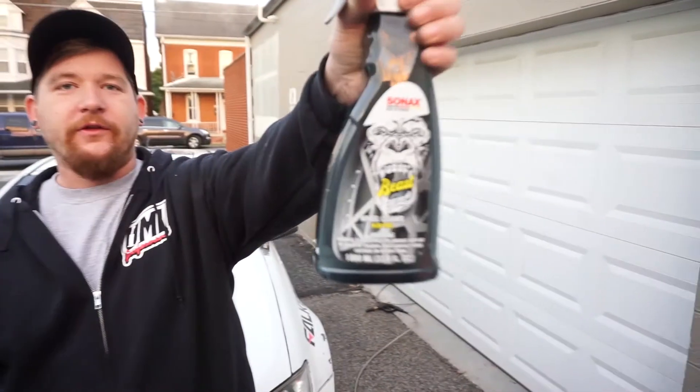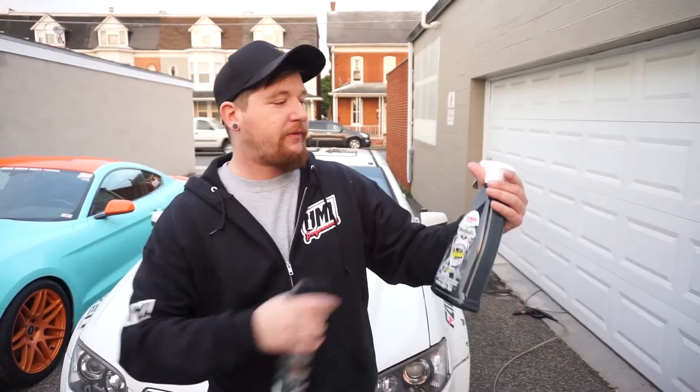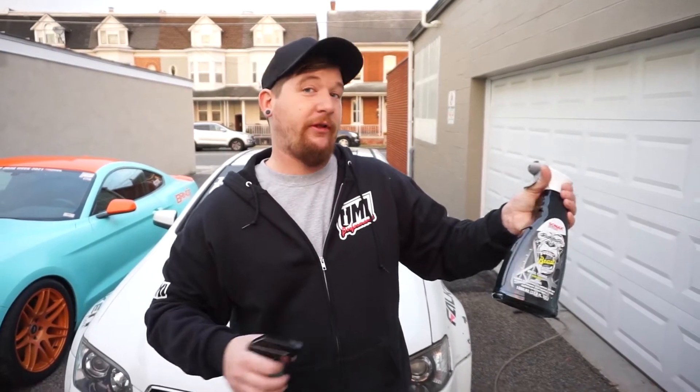On the left-hand side, the driver's side of the vehicle, we have a new Sonax product. We love Sonax — they've performed really well in all of our videos — but this one's called the Beast. It's acid-free, but let's see if it actually performs better than its little brother.